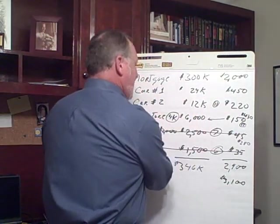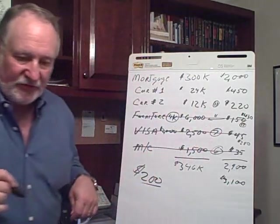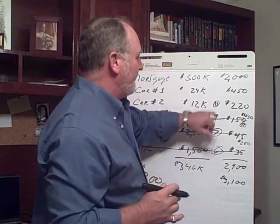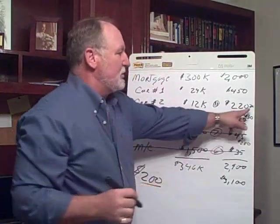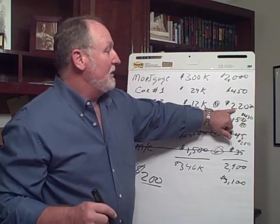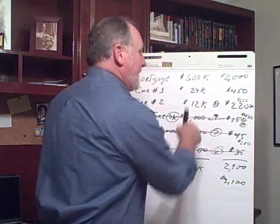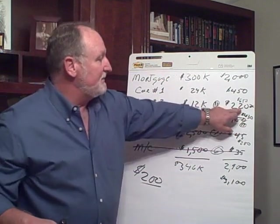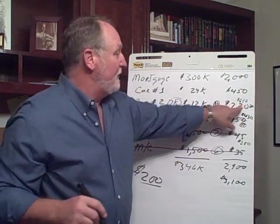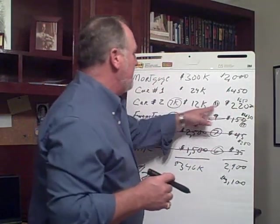So that brings us to month 22. Now you've got the $430 payment you were making before, plus you're going to add $220 to that, so we're now talking about a $650 payment. But remember, we're at month 22, so we've got to figure out where the car balance is. After 22 months of making payments, this balance is down to $7,000. So now you've got $7,000 to which you are paying $650 a month — and to knock that down it's going to take 11 months. So 11 months to get this car payment down to zero.